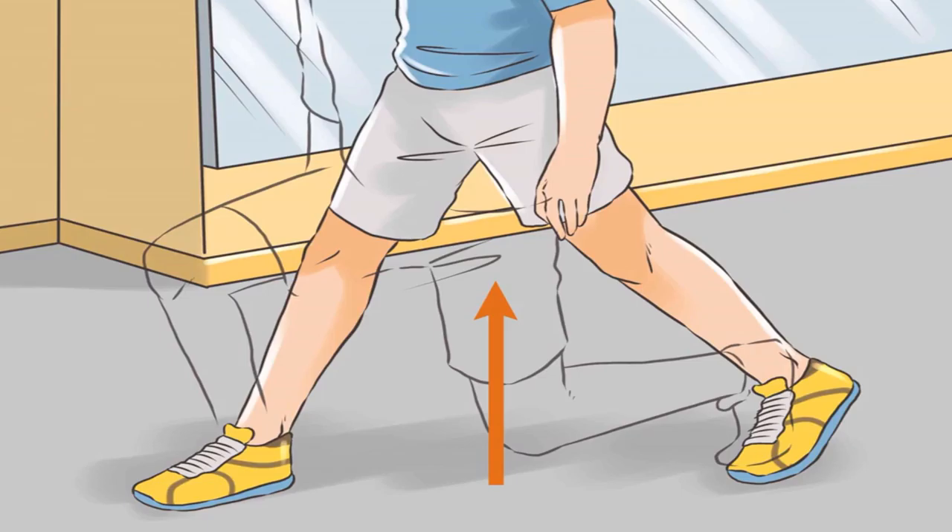How to jump higher for volleyball. Jumping is an integral part of volleyball — it's both an offensive and defensive weapon. All athletes can increase their vertical leap by strengthening key muscles, harnessing plyometrics, and honing overall volleyball technique. Plyometric exercises increase strength, explosive speed, and agility. Doing these exercises regularly can not only increase your vertical jump but also improve your overall volleyball game.